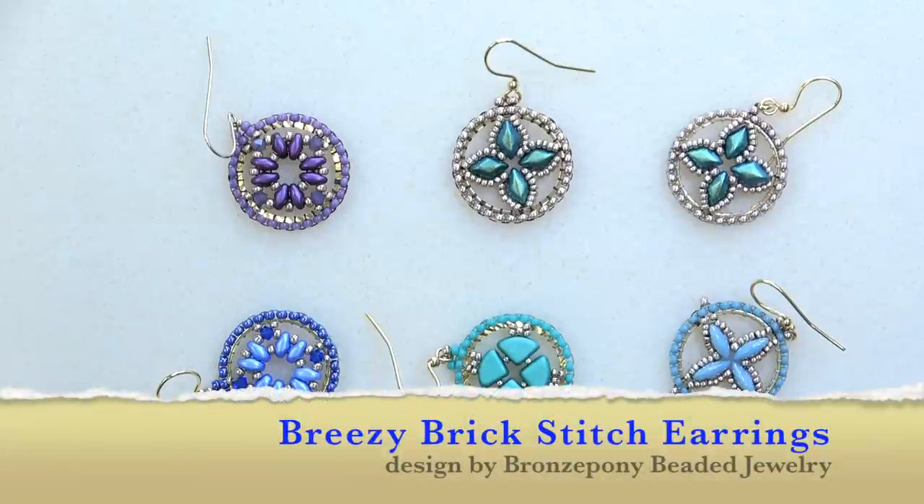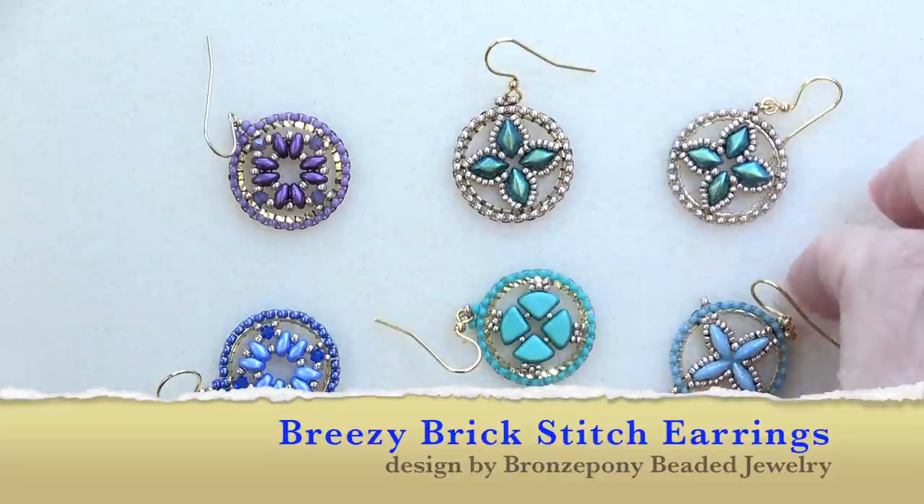Hello everyone, this is Stephanie. Welcome to another video. So today we're going to work on these little brick stitch and component earrings.